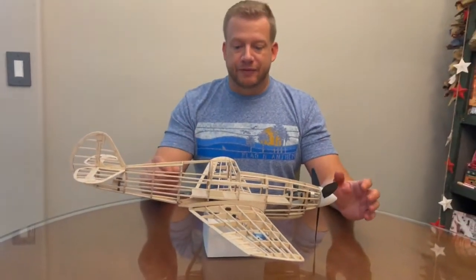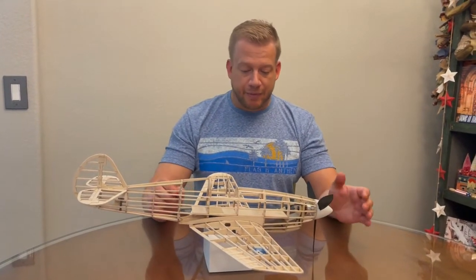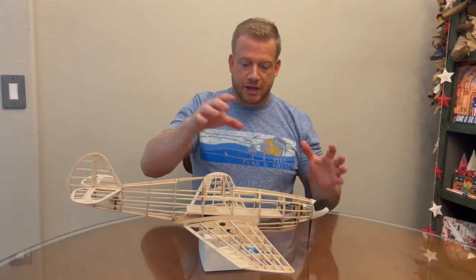One other benefit at this time is to do a preliminary balance and weight balance check. You can see here, just by picking the model up, that the long nose moment on the airplane really does make it nose heavy.